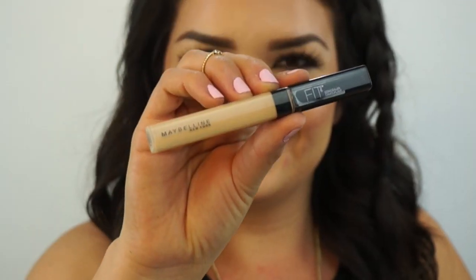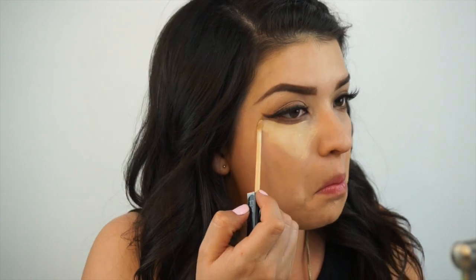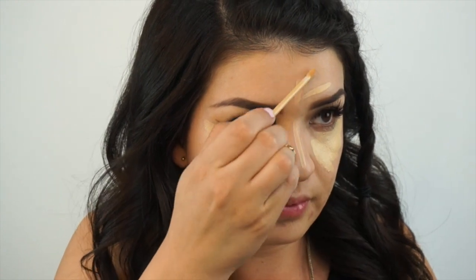I take the Maybelline Fit Me Concealer in color Sand, number 20. I'm going to apply it under my eyes, bring it upward, on my nose, and forehead. And then take a Beauty Blender to blend that out.